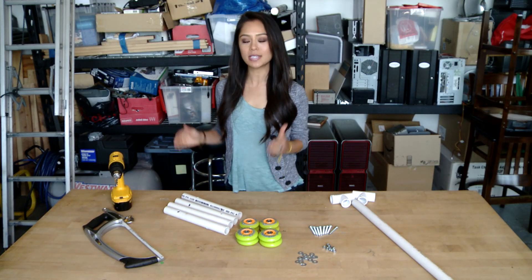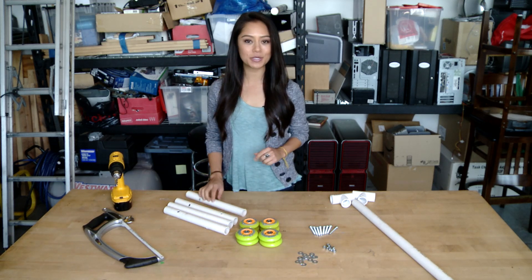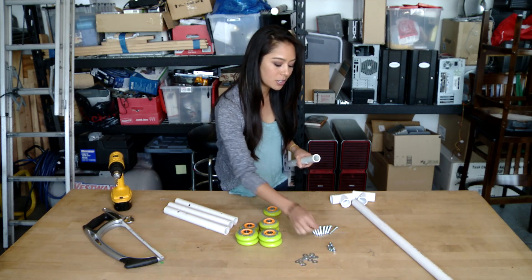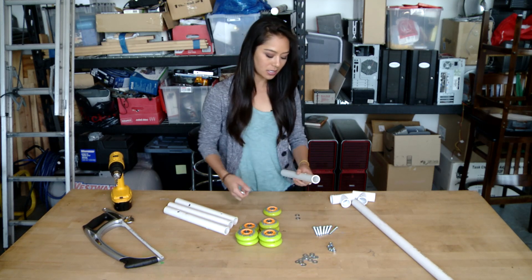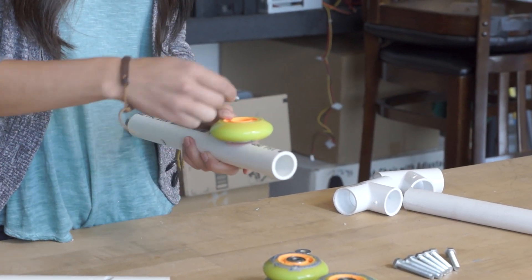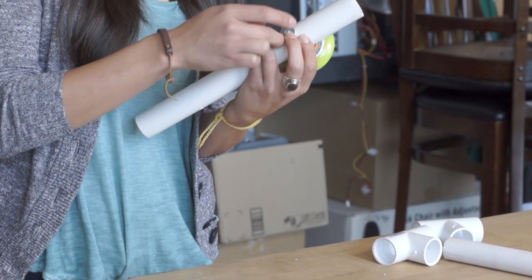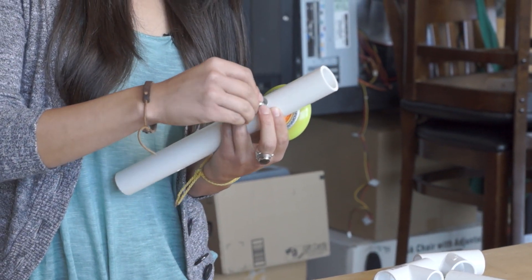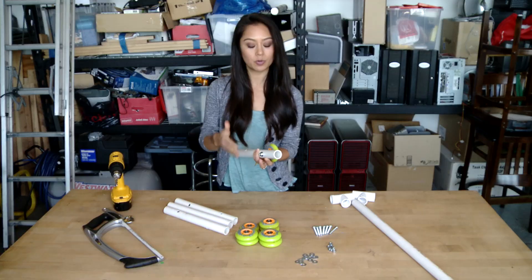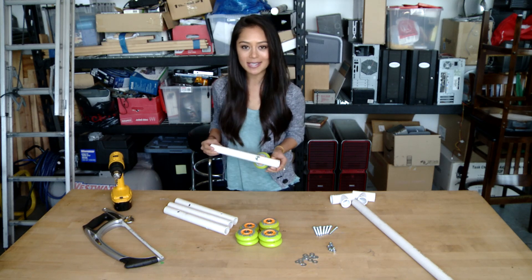Now that we have two sets of holes drilled into all four of our one-foot long PVC pipe pieces, we're going to go ahead and attach the wheels. We're just going to take one wheel, two sets of our washers, a bolt, and a nut, and secure everything by attaching a washer, threading through our bolts, attaching another washer, and securing this with our nut. Go ahead and repeat this for all of the holes, and don't worry because we're going to secure everything at the end with a wrench.